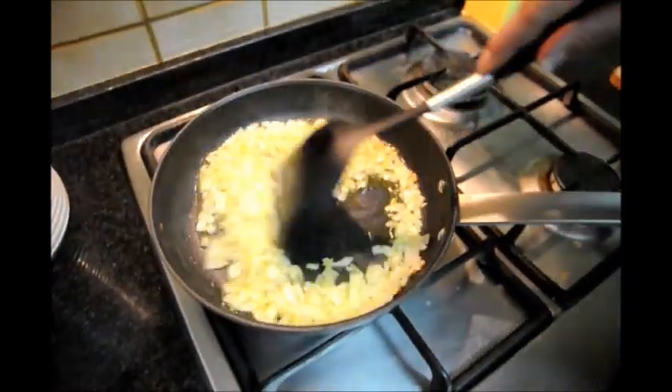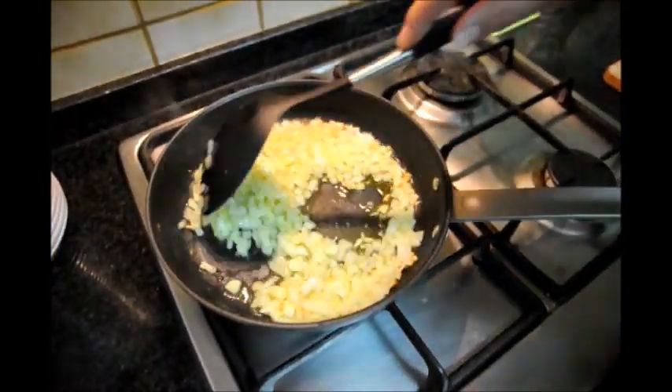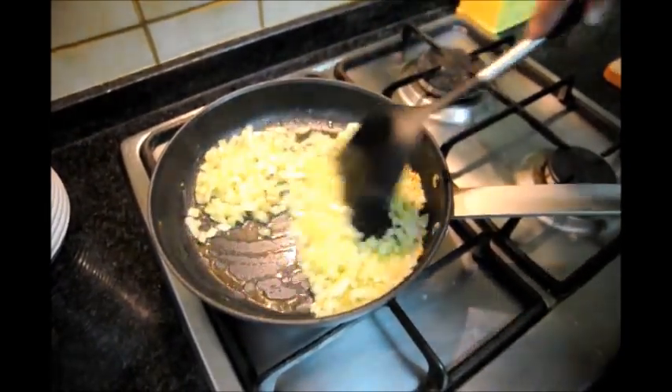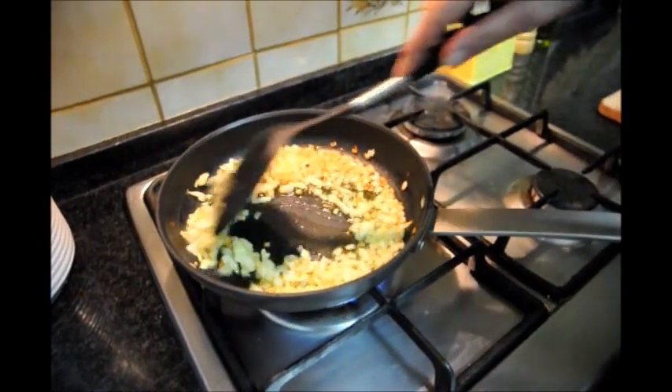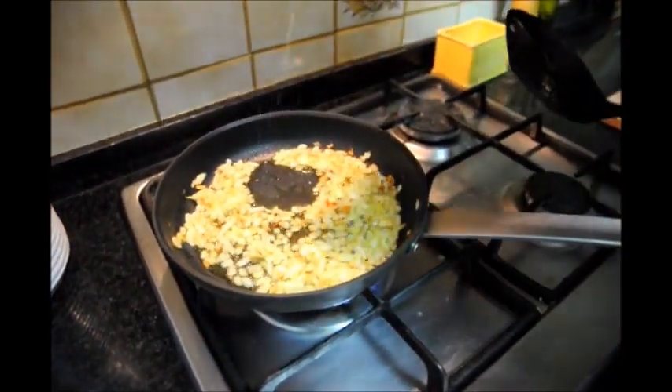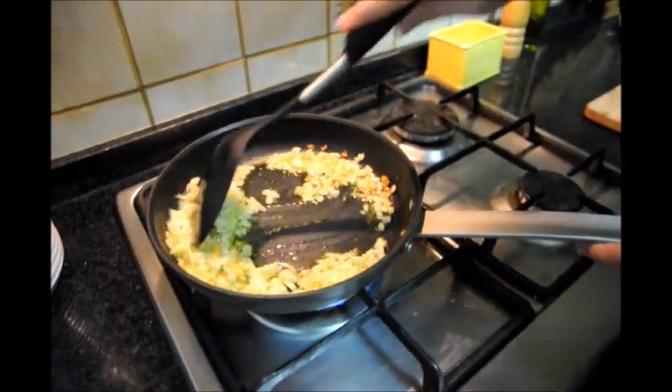Now our onions and garlic continue to cook. We want the onions to have a nice caramelized color on them before we mix them with the egg mixture. Once our onions reach about this color right here, they're ready to go. We'll add a pinch of salt to them and mix them in.